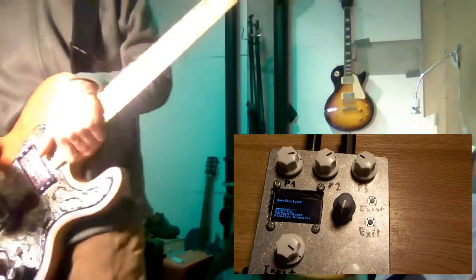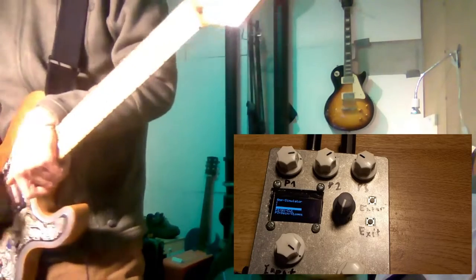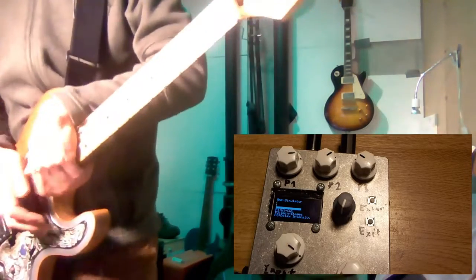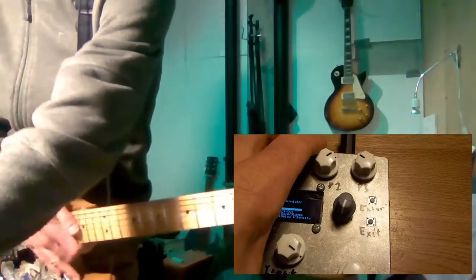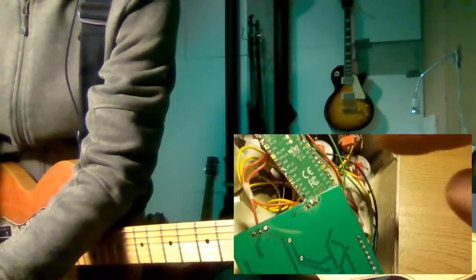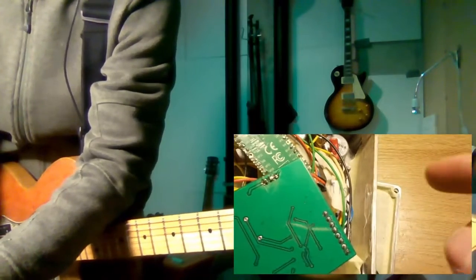I just want to demonstrate a little guitar multi-effects pedal based on a Raspberry Pi Pico or RP2040 chip. Before showing off some sounds, I just want to give a little peek inside. Here you see the Raspberry Pi Pico and the custom audio board, along with some wiring, connectors, display, and so on.